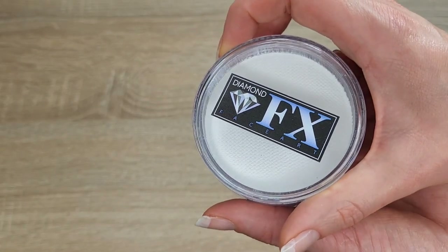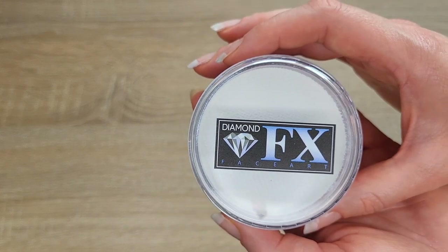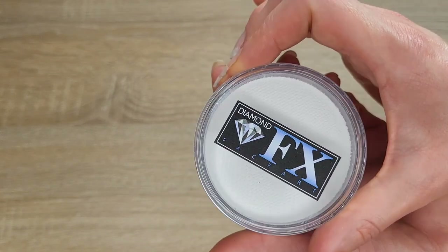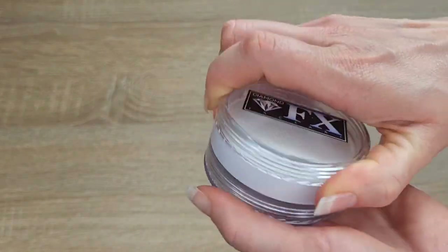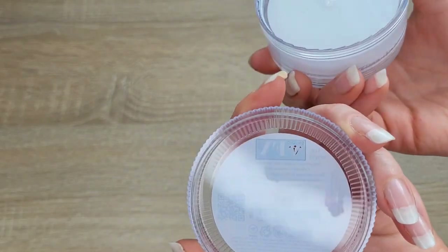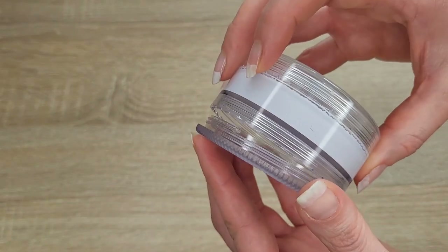And a little advice for the end: the white face paint is the one I use the most — this is my favorite one. I always get a big container. It has another container at the bottom and you can use it to mix colors or make your own split cake. Thank you for watching and see you in my next video.